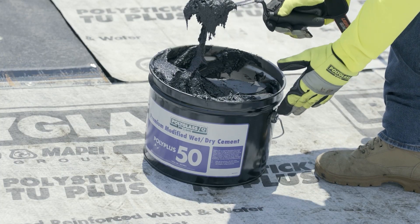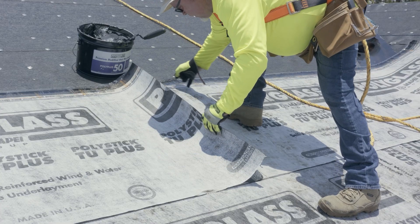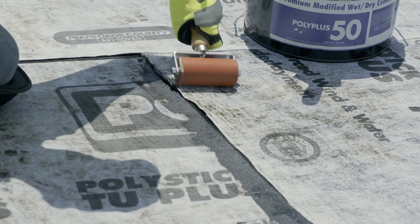At all end lap joints, apply a bed of Poly Plus 50 or Poly Glass 500, 6 inches wide, to adhere the over-fabric condition of end laps. Hand roll the end lap ensuring full contact. All side laps should also be hand rolled to ensure a watertight seal.